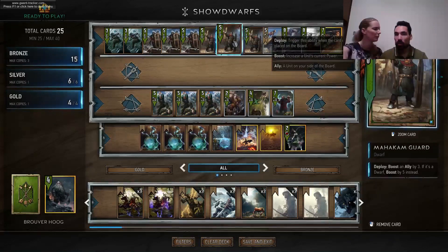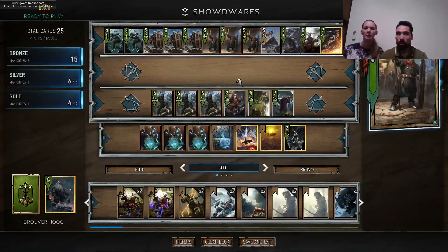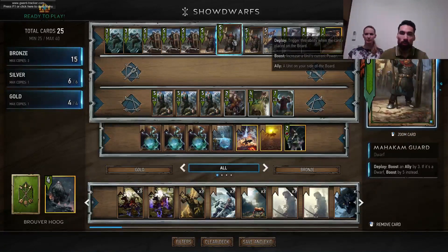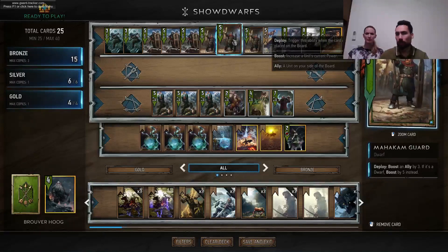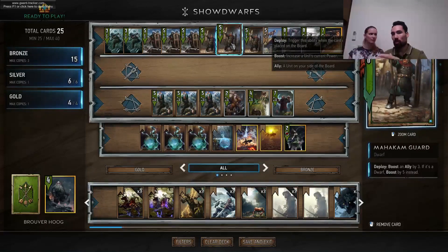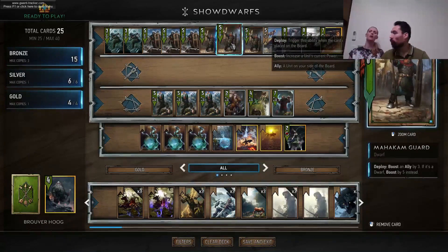If you're wondering about a card, you can just hover over it for two seconds and it will show you what it does and what keywords mean. Whenever something is printed in bold letters on the card, that keyword is explained in the tooltip.